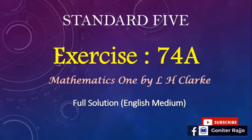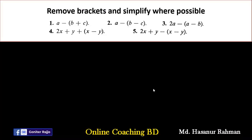Assalamu alaikum. Today we will solve exercise 74A from mathematics 1. The first question says: remove brackets and simplify where possible. So how can we solve this one?